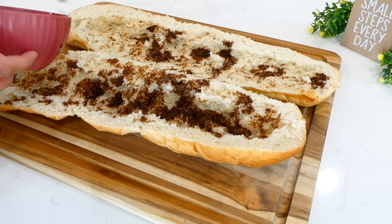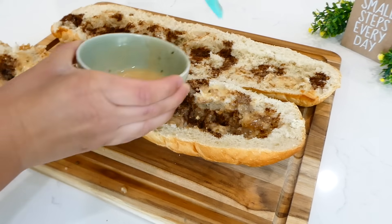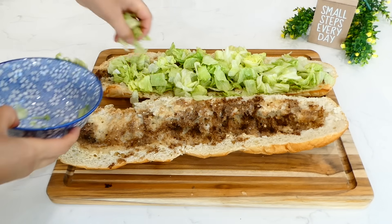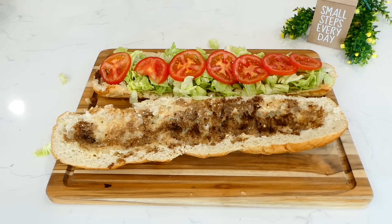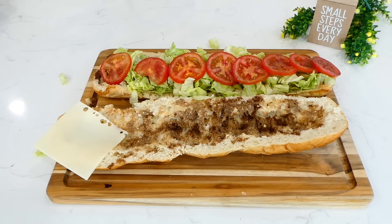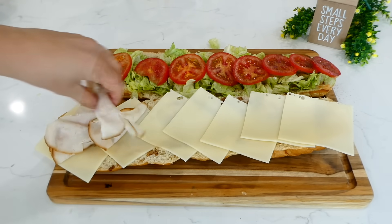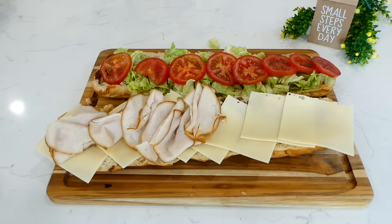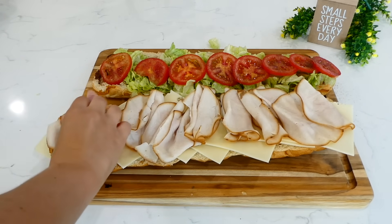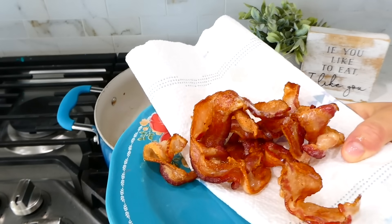I brush on a quarter cup of balsamic vinegar on both sides — skip it if you're not a fan. Then I brush on a quarter cup of Italian dressing. Next I add iceberg lettuce on one side, sliced tomatoes seasoned with a little salt and pepper, about seven slices of Swiss cheese on the other side, and smoked turkey placed over the cheese. I'm also adding honey ham, but you could use salami, pepperoni, or pastrami — really anything works.